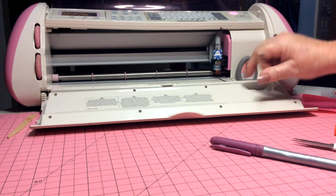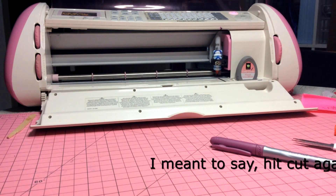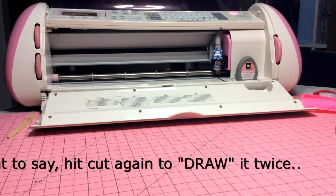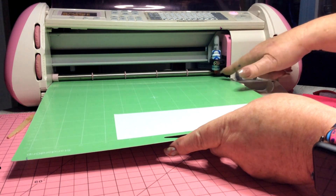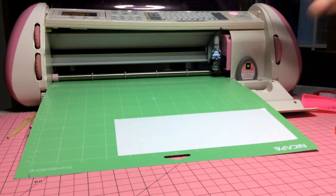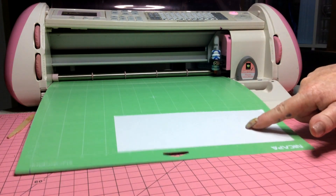Just make sure you prime your pens, because sometimes if they don't write you might need to hit cut again. Let me load the mat — it's not touching because I don't want it to draw all over my mat. On Shortcuts a Lot 5 I'm going to draw a shape from the library, which is a snowflake. Because I've replaced the blade with a pen, it's going to draw it. So let's hit cut.